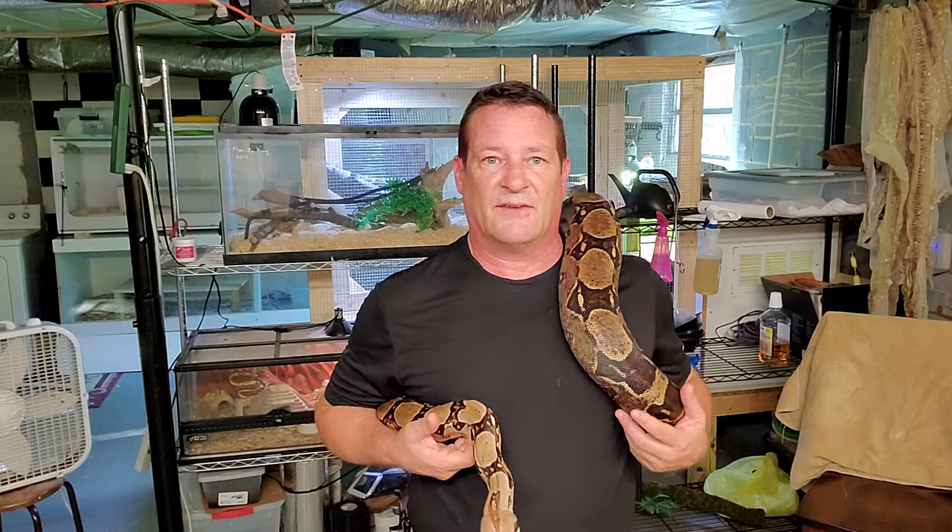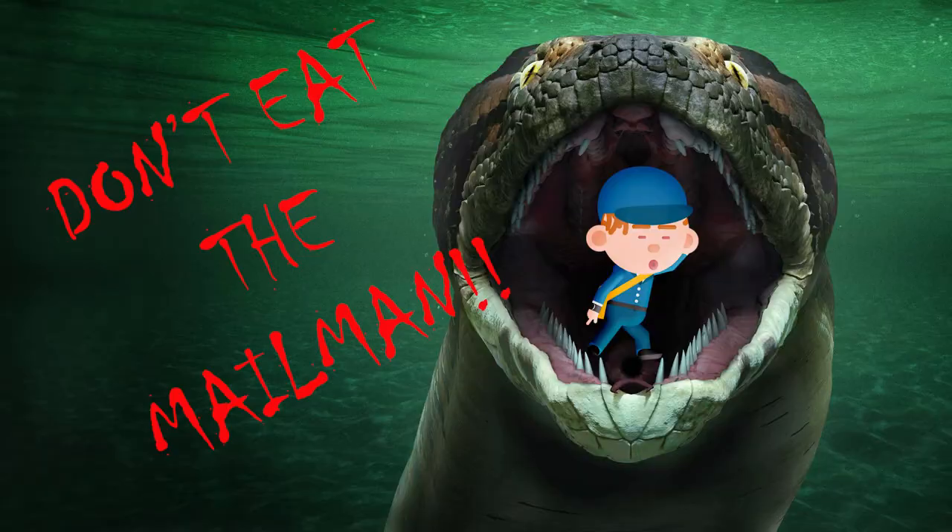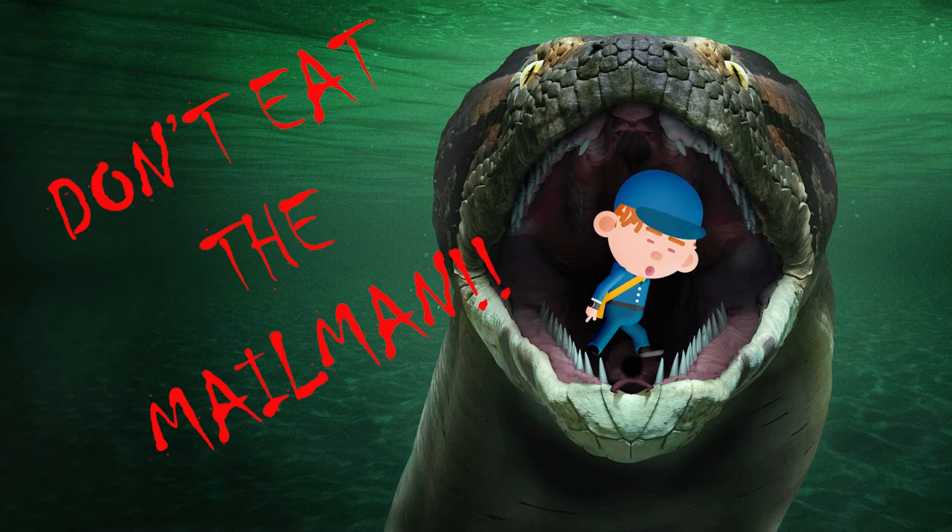As they get bigger, you move into rabbits, pigs, goats... the mailman. Don't do the mailman - it's bad for the hobby, really bad. Another thing to keep in mind: if you can find a local rat breeder, definitely in your best interest to go find them.